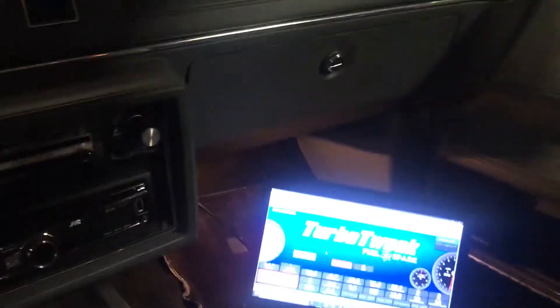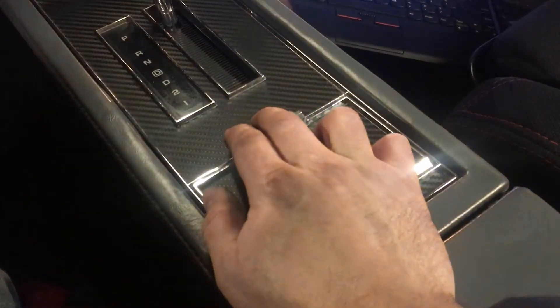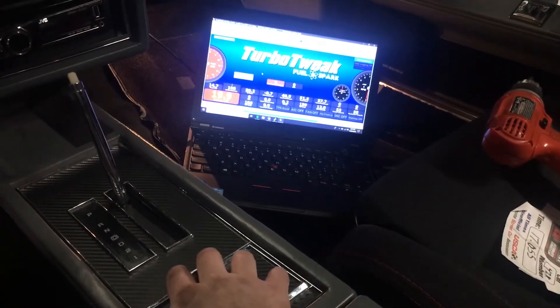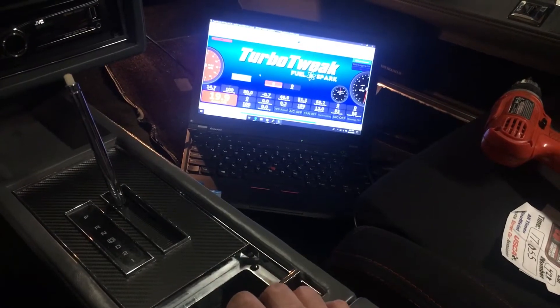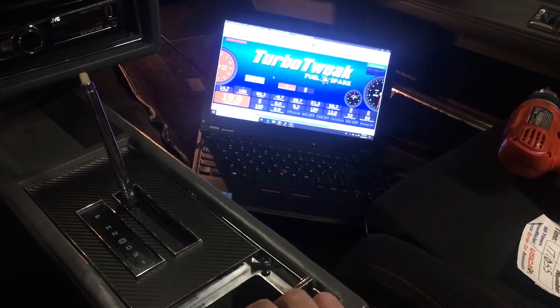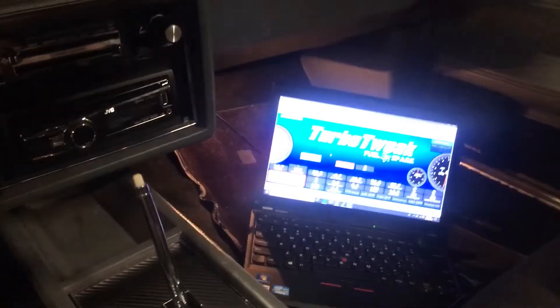Oh, what's that do? See, that's off. On. That's right — a microswitch embedded in the ashtray lid will now be my launch control trigger. No visible modifications to the interior.